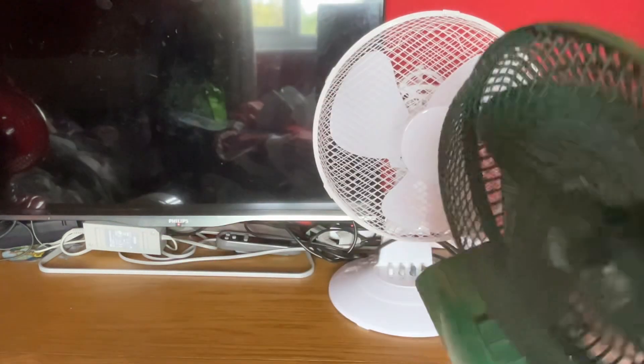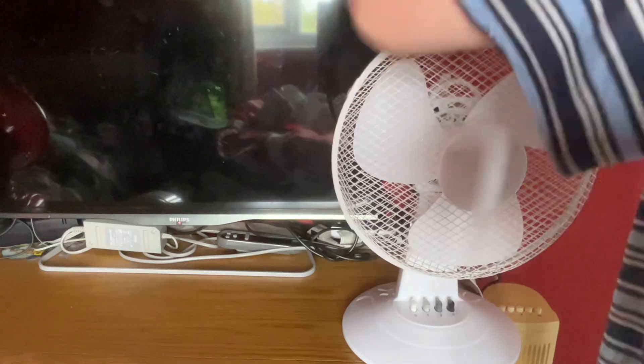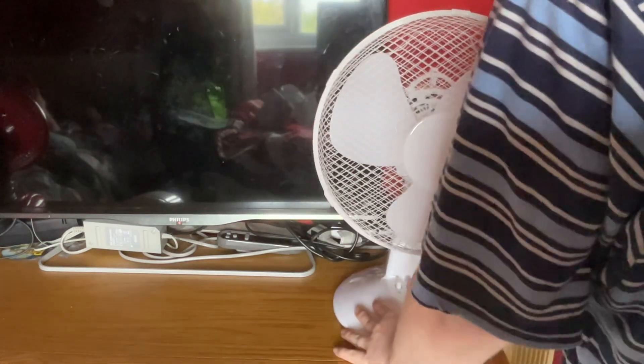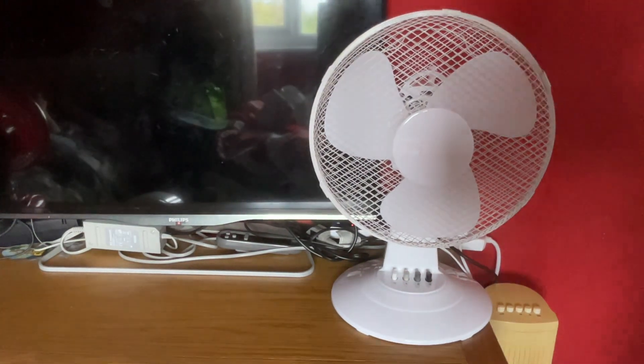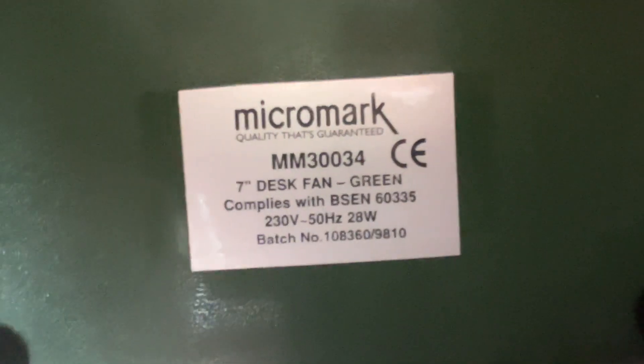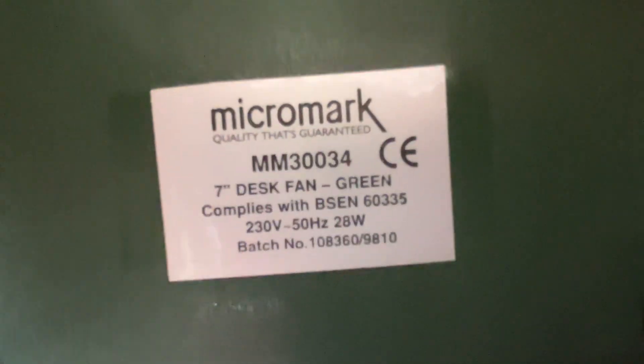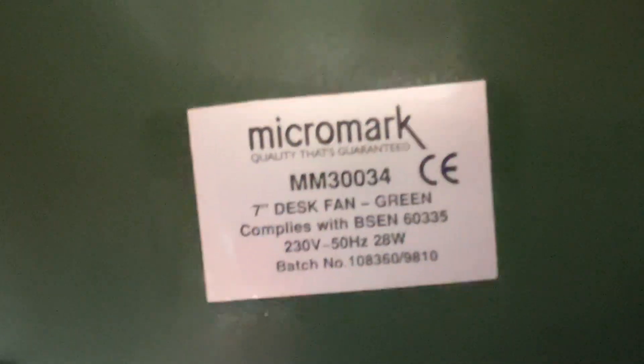And the Micromark — it is model MM30034, 230 volts, 50 hertz, made in China, with the older Micromark logo, 28 watts.